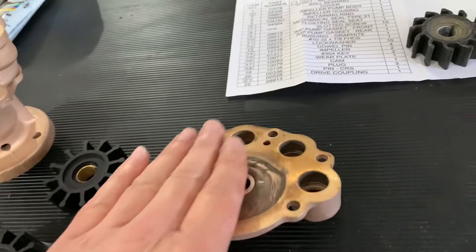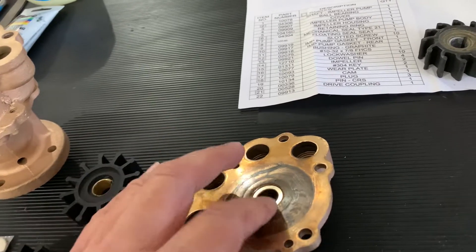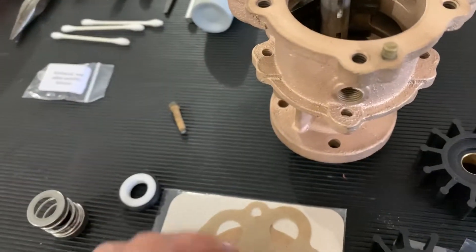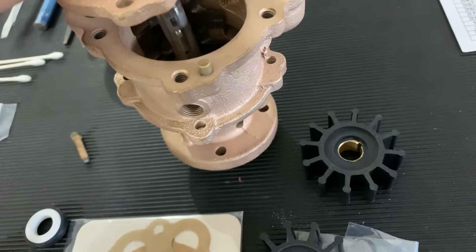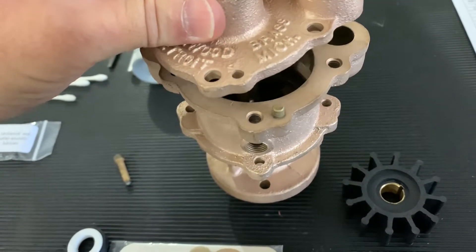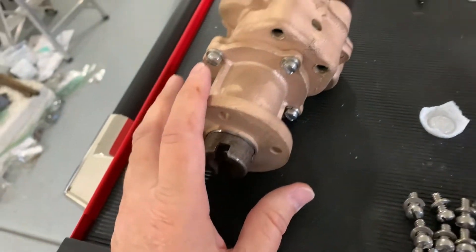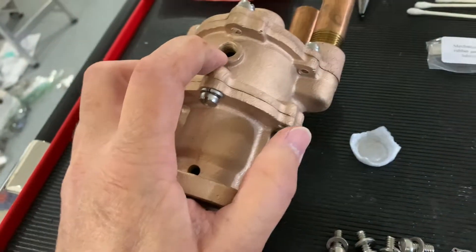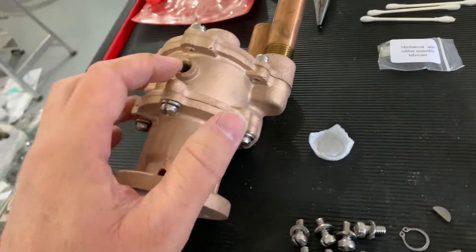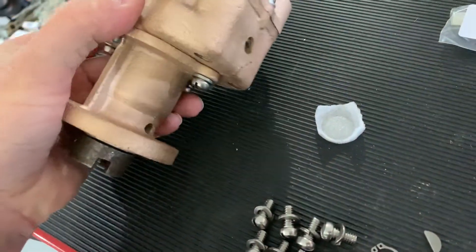With impellers in place, take the other gasket, apply Vaseline or white lithium grease the same way, and slide this back housing over. Line everything up, put your screws in, and you're essentially done. There are three plugs — two right here and one on the bottom — and I'm replacing the original old corroded plugs with new solid brass 1/8-inch MPT pipe plugs.